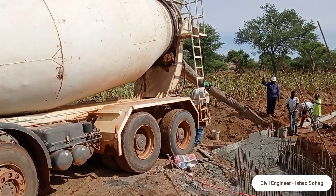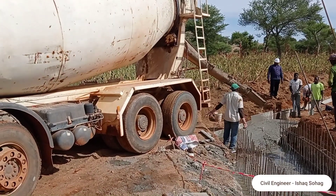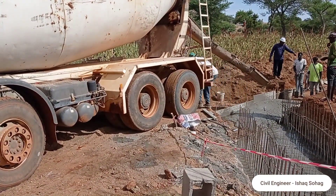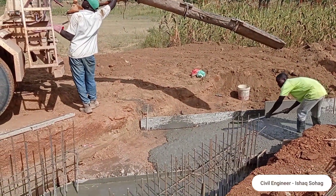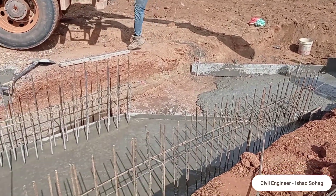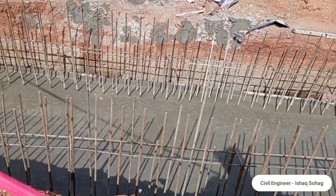While you are casting concrete, don't forget to use the concrete vibrator so that the concrete can be mixed well and no honeycombing occurs. Whenever you are constructing the drainage and box culvert, make sure that you carry out the proper alignment so that later on you do not have to break the box culvert.